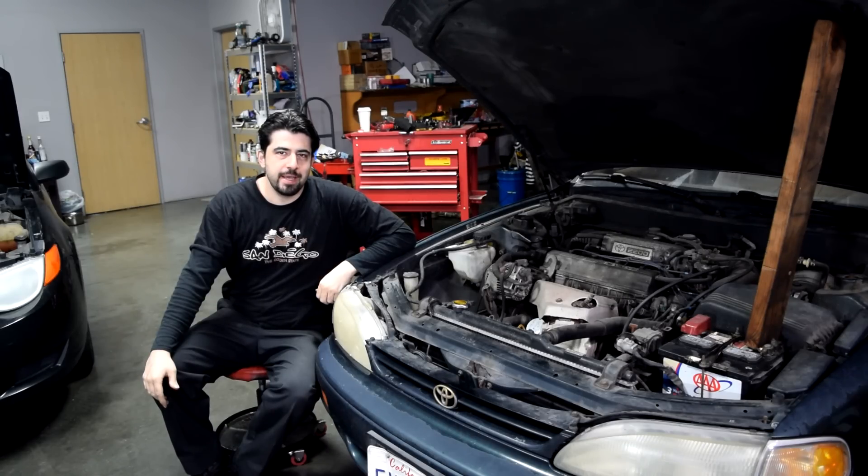Hey, how's it going? Today I'm going to show you how you can diagnose problems with a car that cranks but does not start.